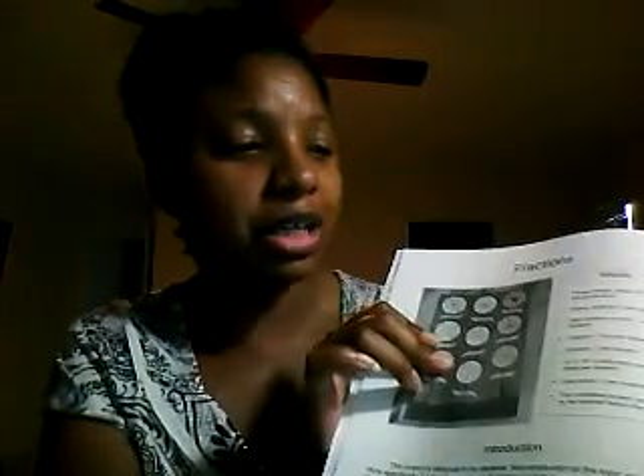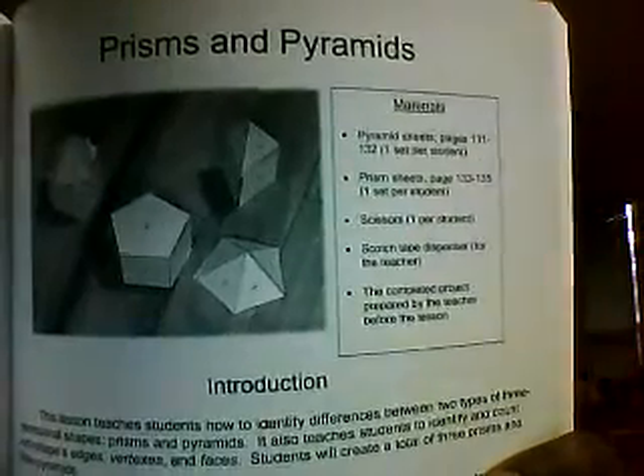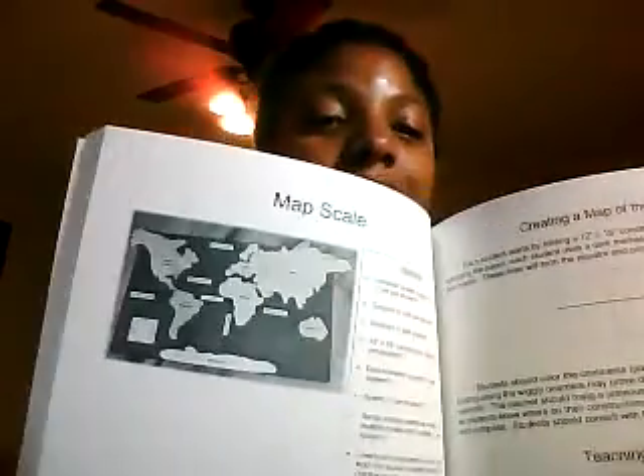Other art projects that are in the book include Fraction Wheels, where your child will do different fractions with a circle. They have some other projects like inch measurements. There were just tons — place value projects that I really liked, triangles or prisms, showing your child how to make their own prisms so they can see things hands-on. And a scale map, so your child will make their own scale map to understand the scale of things.